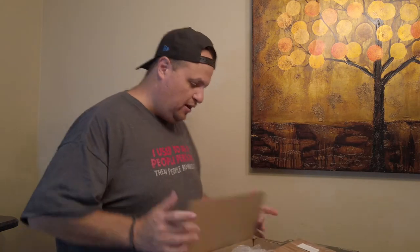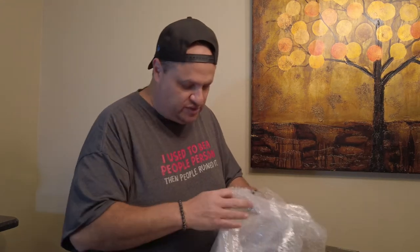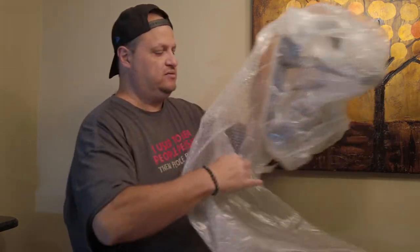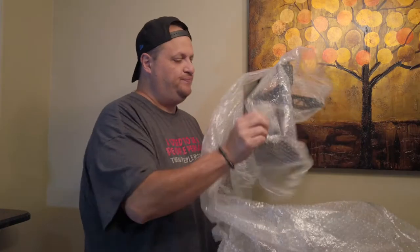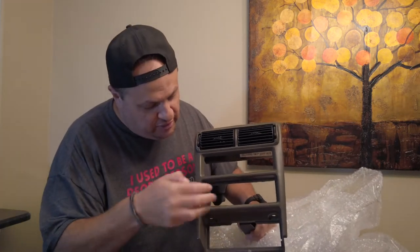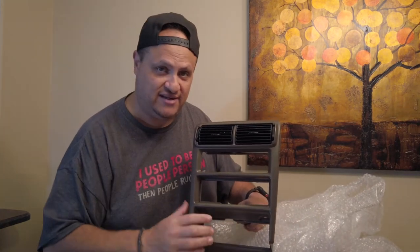I've already opened it just to save time, but this is the replacement for the dash that's in the Mustang. The '99 actually has two stereo slots — and here you go. The brand new stereo will go right here, and then they're going to have a delete kit that goes right here for the second slot. I'm excited to take this over.